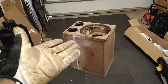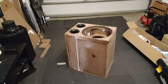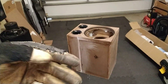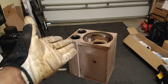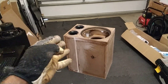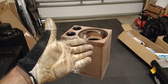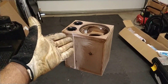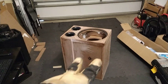Some people may ask, why would you even go with a sealed enclosure if the ported enclosure is louder? Well, traditionally the ported enclosure does get louder — it's more efficient and doesn't take as much power. But the trade-off would be accuracy. It would be very boomy, and it will not have as flat a response as a sealed enclosure.